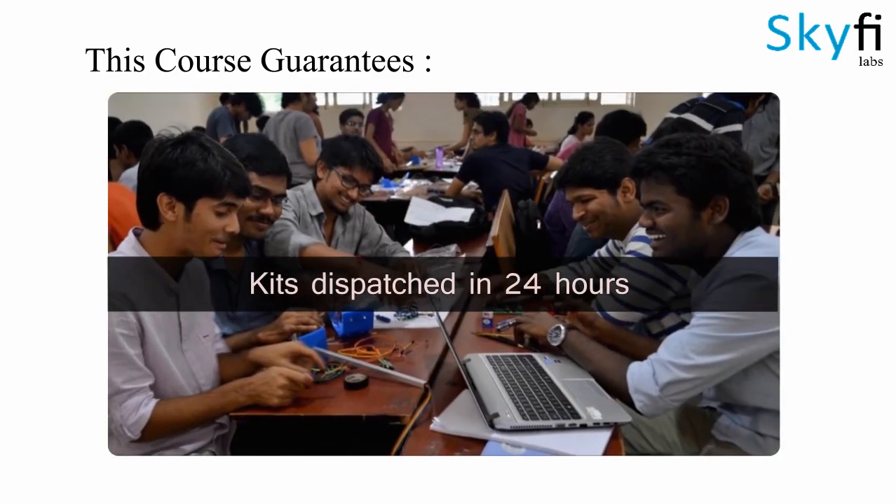The kit will be shipped to you within 24 hours after you sign up. You can enroll for this course online or join any of our classroom programs.